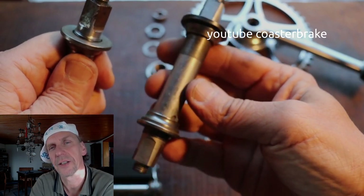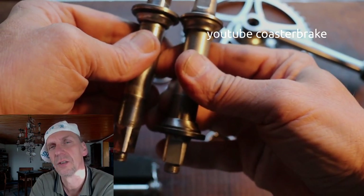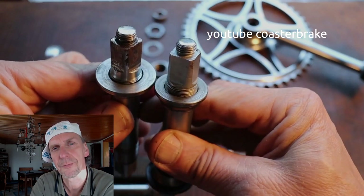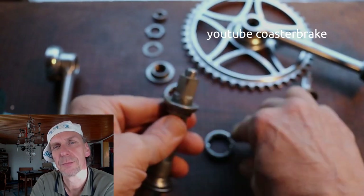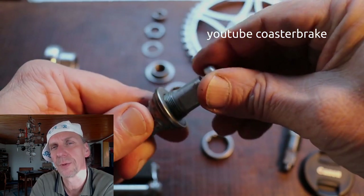It is a younger axle. The older ones have the engraving 'Rehnach' on the axle, and on the cones and the bearing shells also — they are stamped with Rehnach. But the younger parts are also good to repair old bikes.